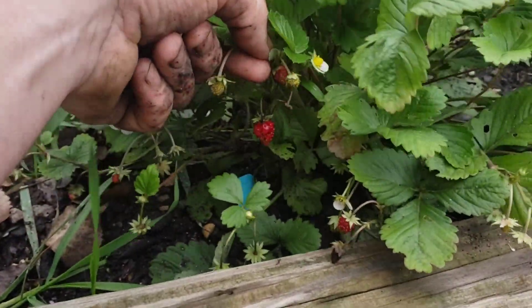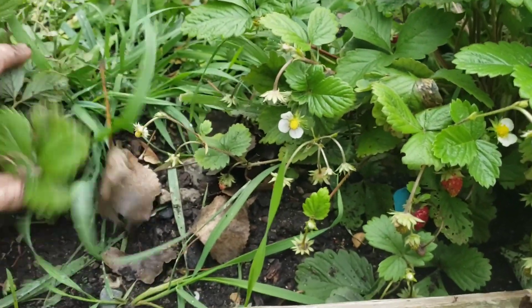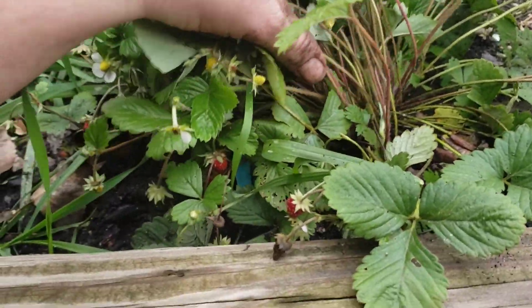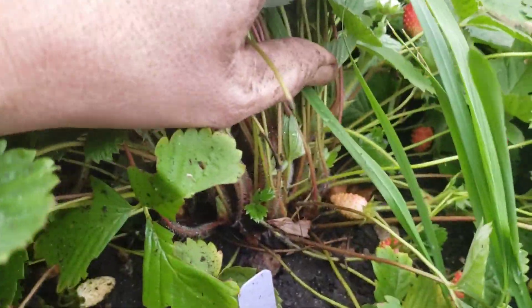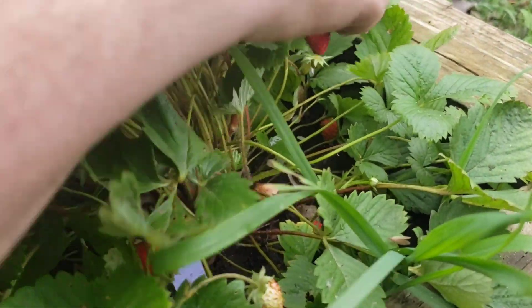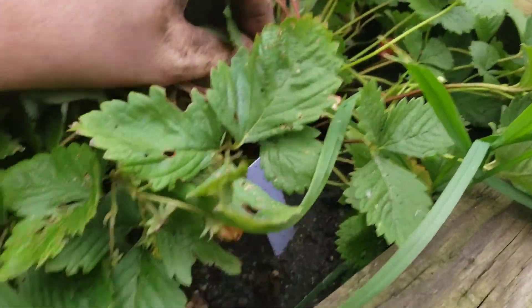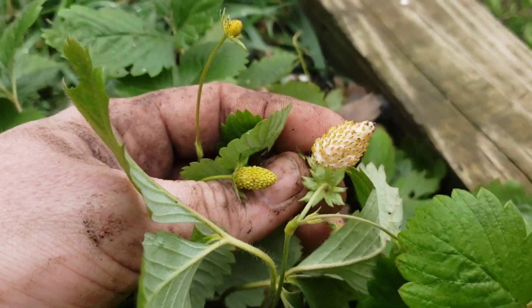The Pink Flamingo is a pinkish-white strawberry, and I just showed you the Yellow Wonder. These are also first-year plants but I'll take the berries probably in a day or two when they're a little more ripe. You can see some of them are growing more whitish-pink, so we'll see how this hybrid develops.